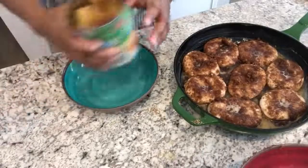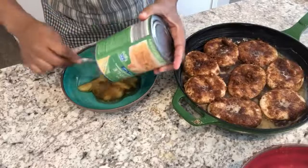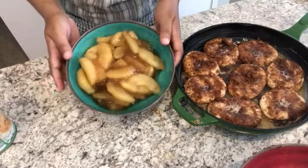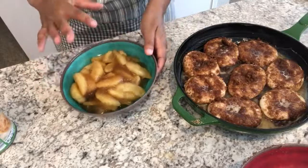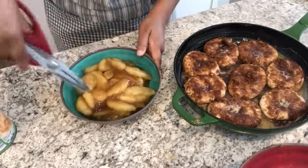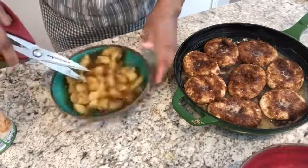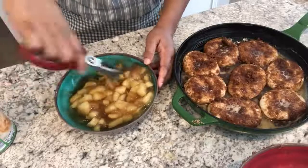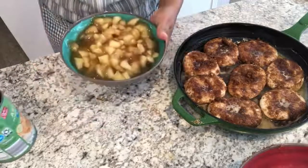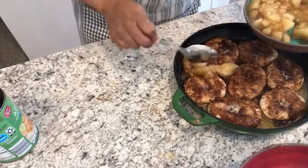Next, you're going to take your apple pie filling and get it out. As you can see, they're in pretty big slices, so you do kind of want to cut these up a little bit. I'm just going to use my kitchen shears and chop them up in the bowl — nothing fancy. Then I am just going to spoon the mixture over the biscuits.